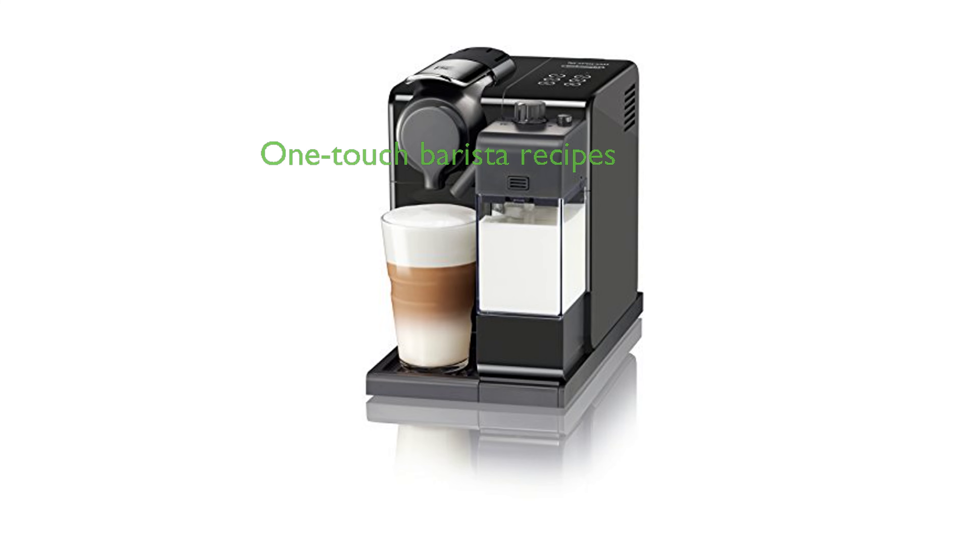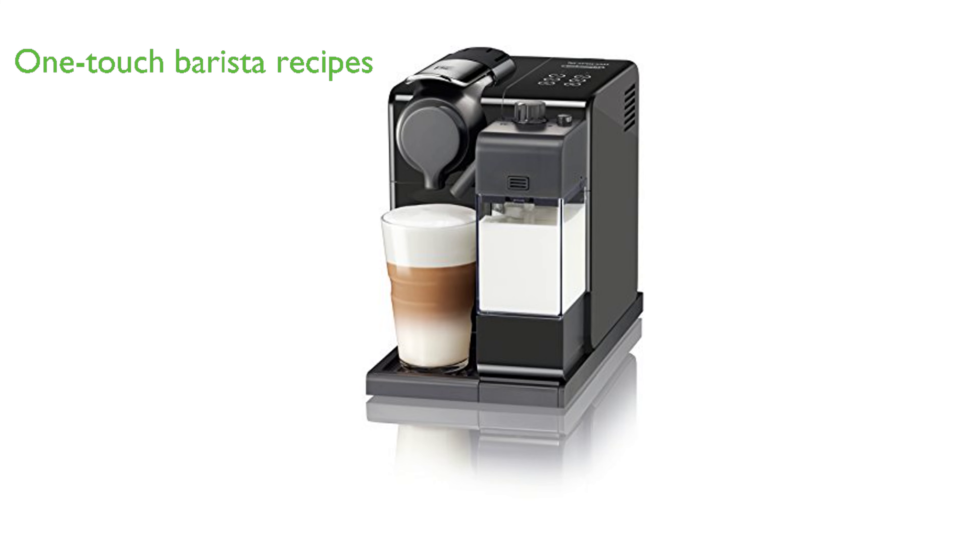The Nespresso Latissima Touch EN560B by DeLonghi in washed black allows you to create barista-style recipes with fresh milk and espresso-quality coffee at the simple touch of a button.